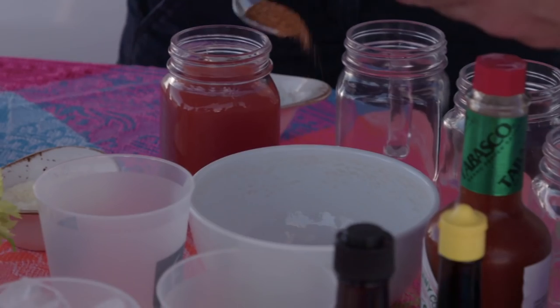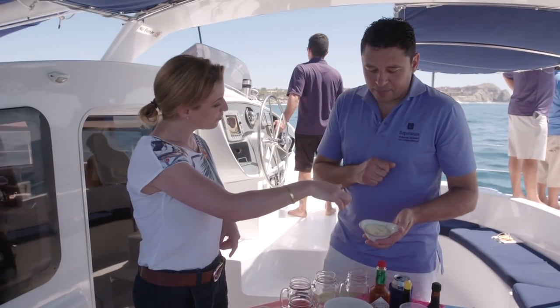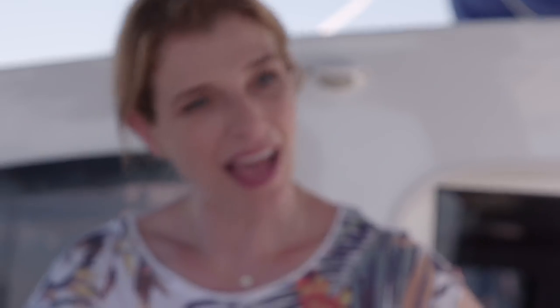This is a chile de árbol, and it's mixed with a little bit of salt. In this case, we have the colima salt — espuma de mar.